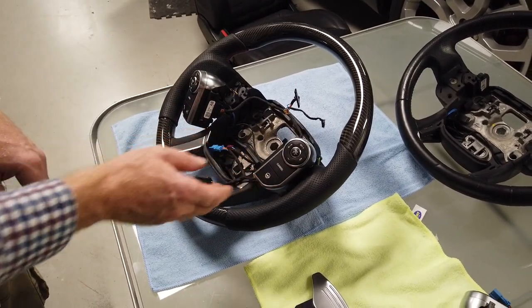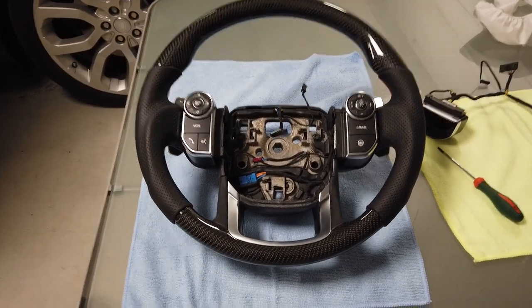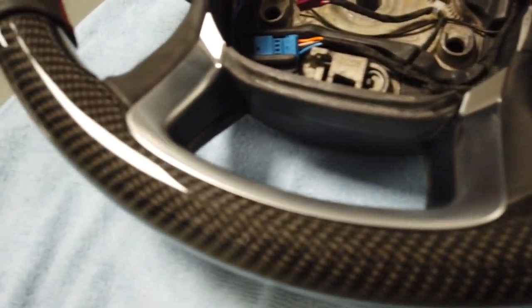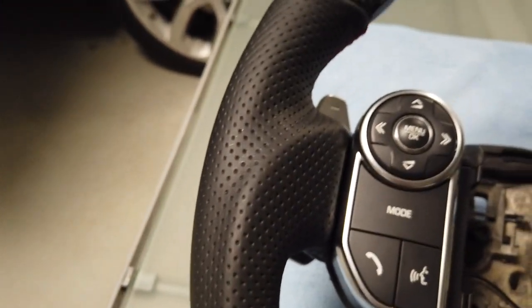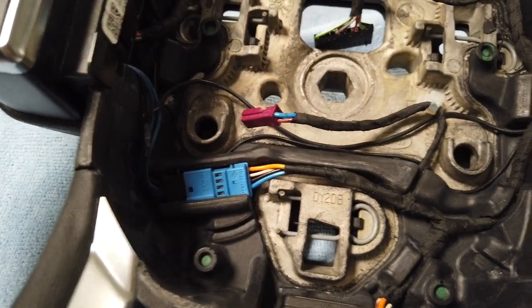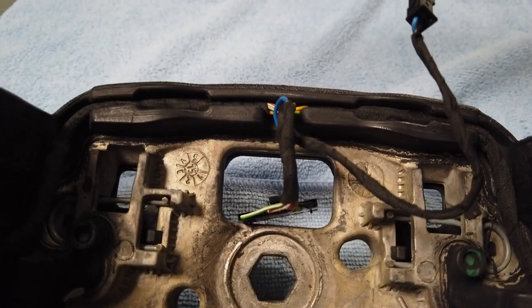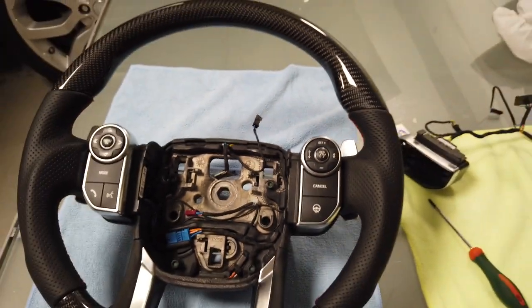We've got the steering wheel all built up and they always look a lot better built up. You can see the carbon fiber, the chrome insert, the perforated leather, the new grip, all the wiring tucked in, and the heated steering connector. We pushed that cable tie back in — that's all ready to go back in the car.